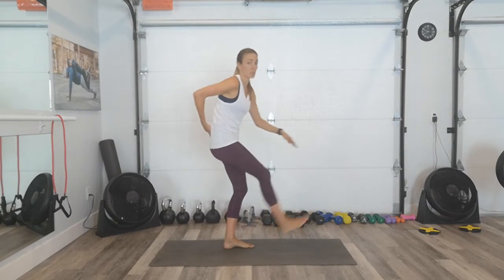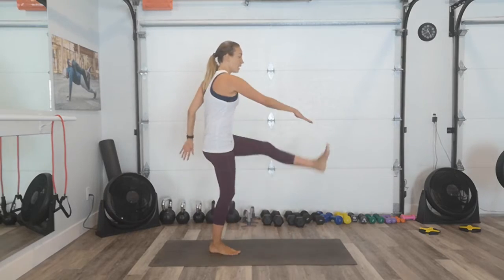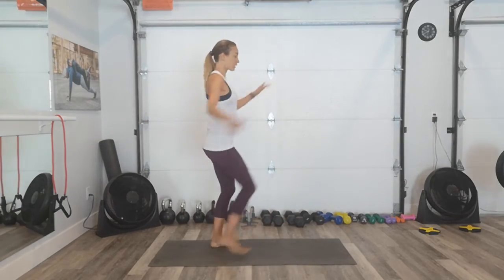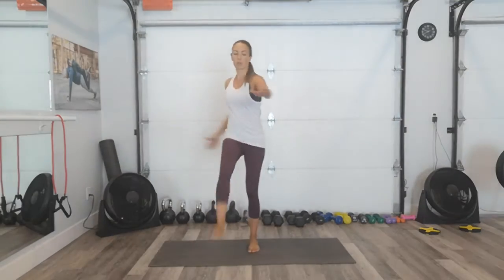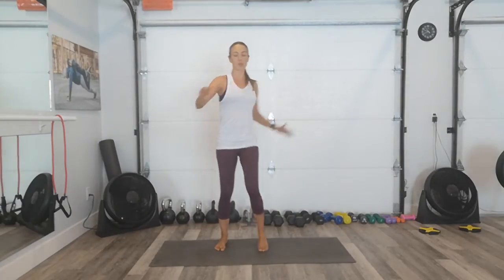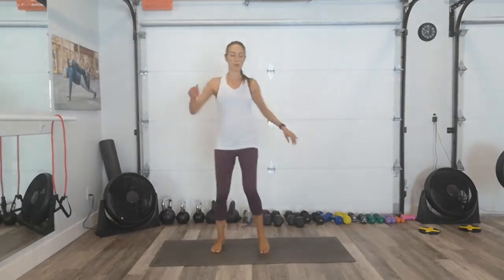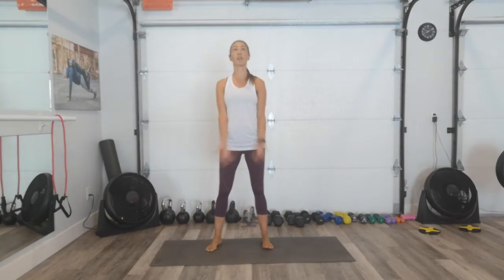Straight kicks. And remember, if your hamstrings are tight and you're doing this, don't let your low back round. So if you can only go that high without rounding the back, then that's what you need. It's really important to not compromise our bodies just to try and get more of the exercise or go further than what we're capable of doing. We want to make sure that we're preventing injuries. We're going to strive for progression always — the more you do things, the better you get at it. That's what the whole concept of this 30 days is all about. We're striving for progressions, small changes. Inhale. Exhale. Beautiful.